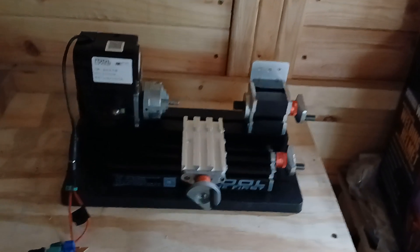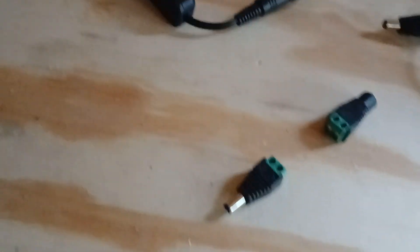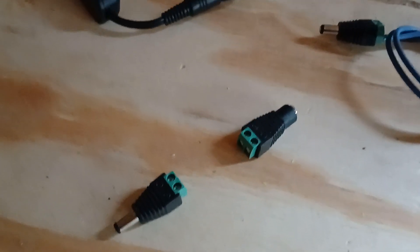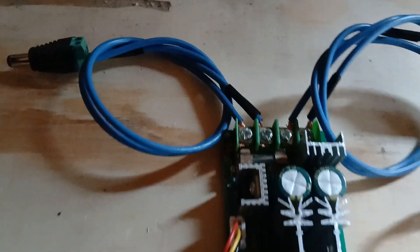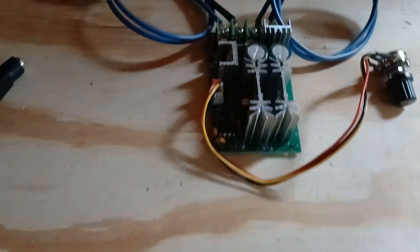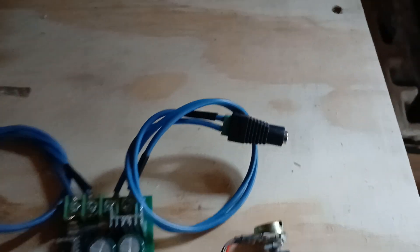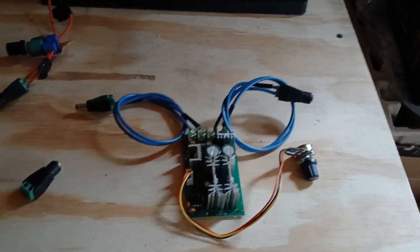How to add a variable speed control to your mini lathe or mini mill. All you really need to do is get a couple of adapters like this that'll plug into your power supply, then it's just wires from your power supply into your controller, and then two wires coming out of the controller to plug into your motor. That's it — two wires in, two wires out.